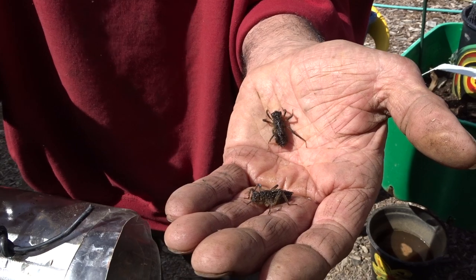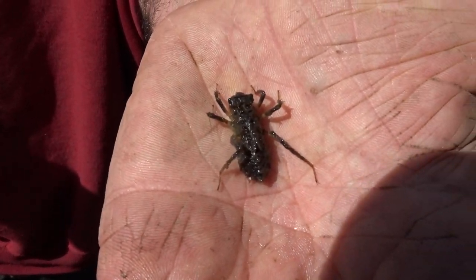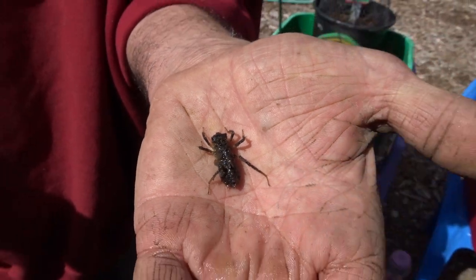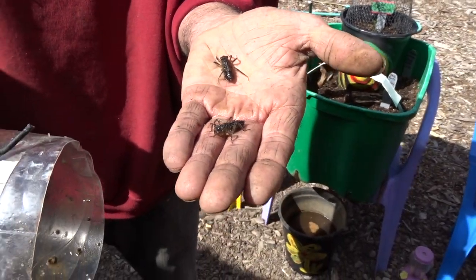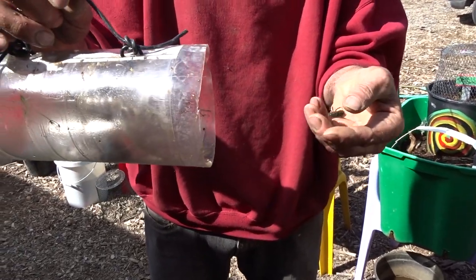Oh my, really awful looking. Let me see if I can get a really good close-up. Oh my gosh. And so you made this trap to see how many there are. Are you tagging them?